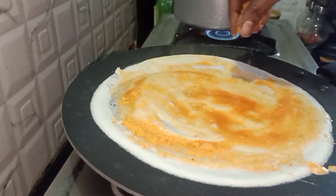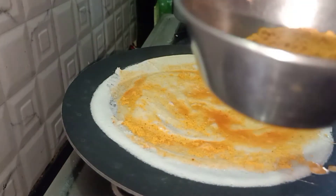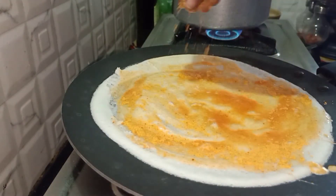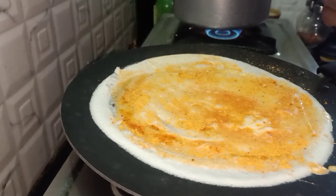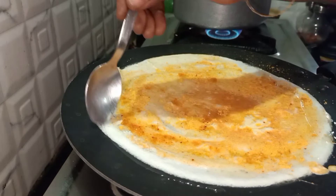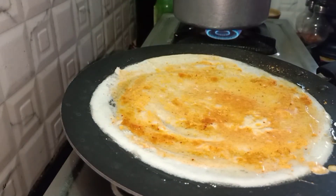You can also add spicy powders — whichever spicy powder you have, just add it. That will give a spicy taste. Now add oil on the sides of the dosa and even on the egg batter so that it will cook better.